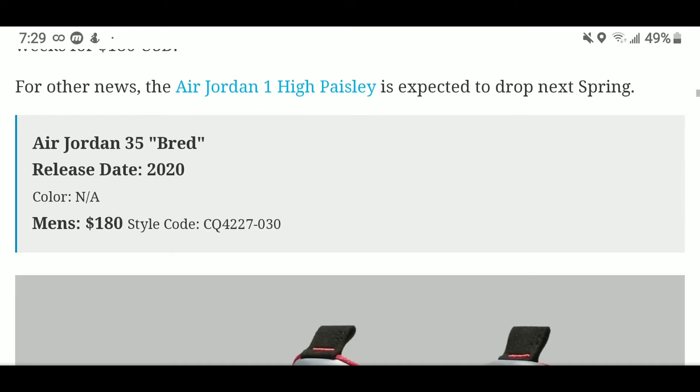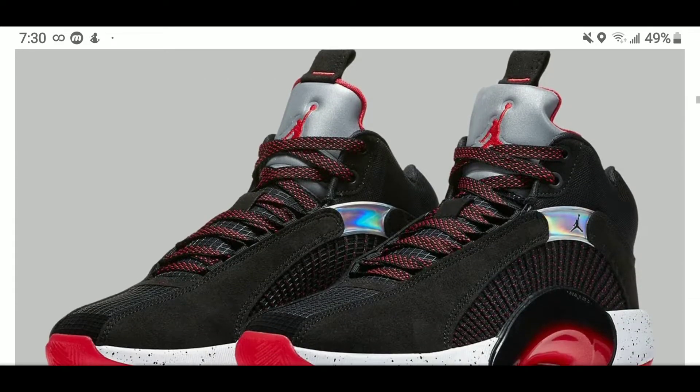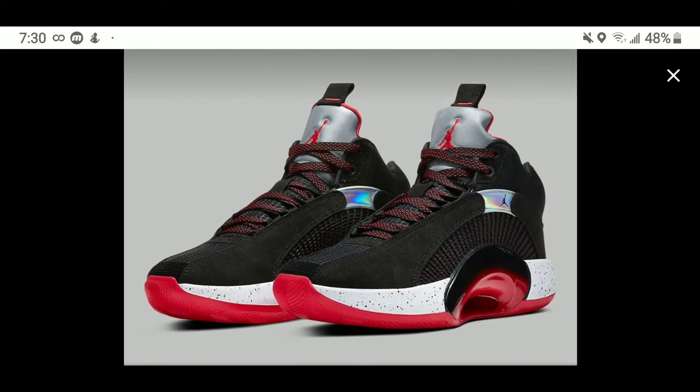This Bred colorway will retail for $180 and is set to be released later this year. Now take a look at these — this reminds me so much of the Air Jordan 5 and this is a must-cop for me.